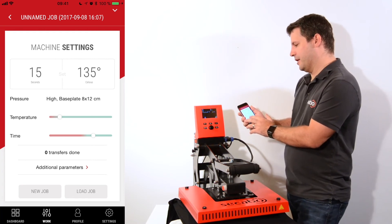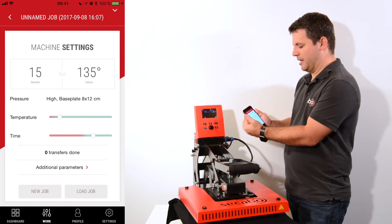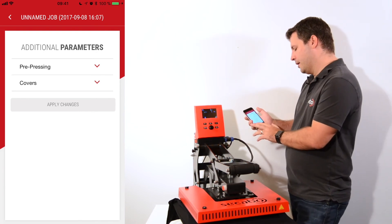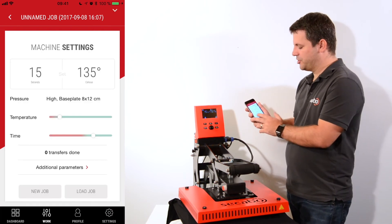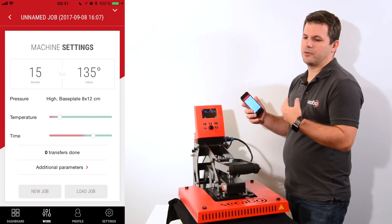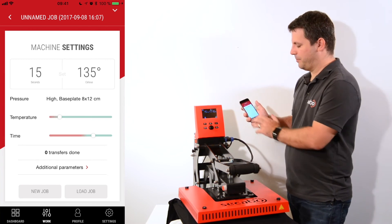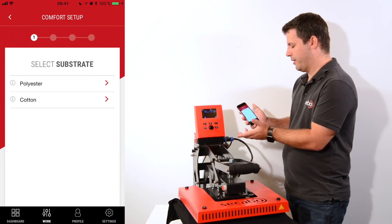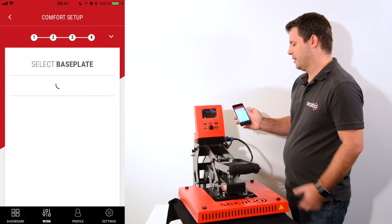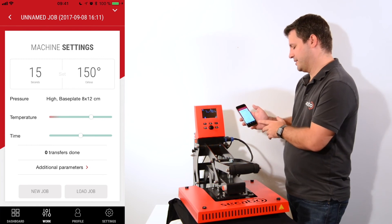Below my settings again I have the amount of transfers already done, which are also counted, and I can set some additional parameters — the same pre-pressing and covers as in manual mode. I cannot set the base plates because they have been set before. Just as in manual mode I can create a new job or load a job. In the job description it's also stored whether I was using manual or comfort mode with all the settings. If I want to start over I just hit the new job button and again select the different material, and I have all the different settings available on the sliders to get the best settings for my job.